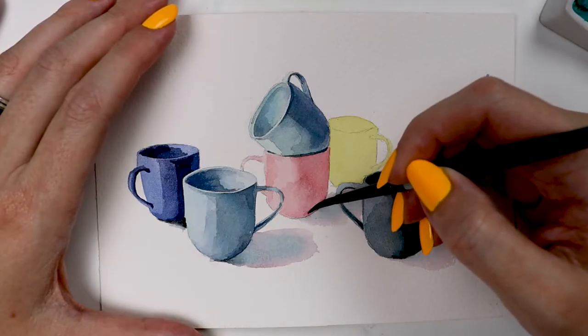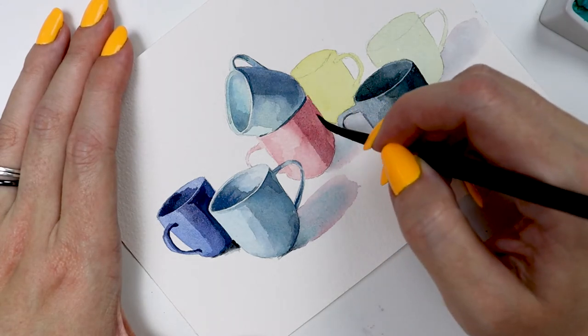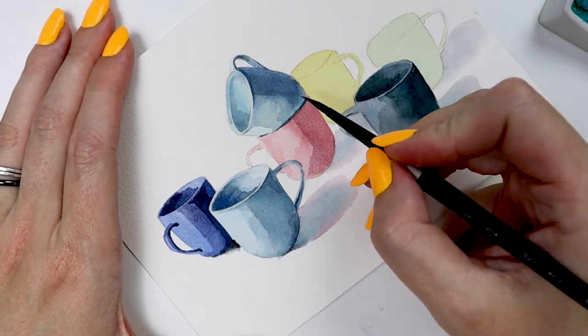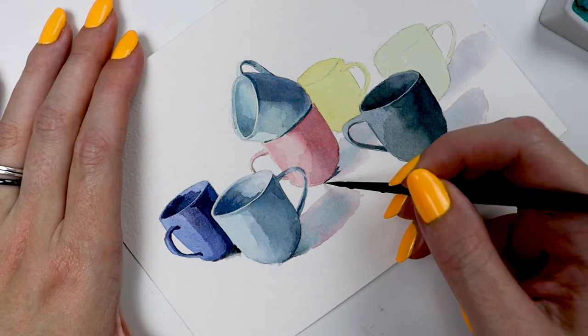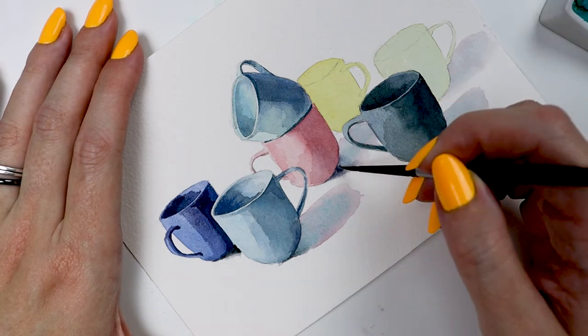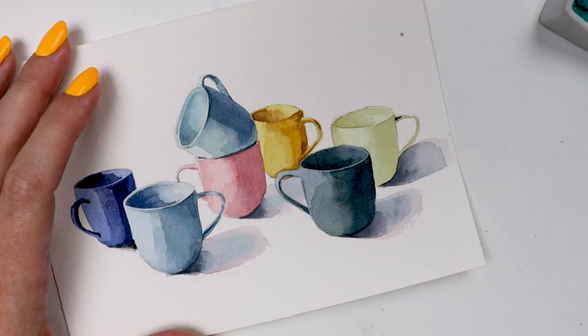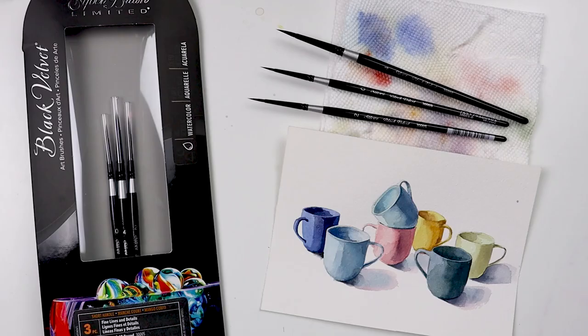To put this set to the test, I created a four by six inch painting with a ton of small shapes. I'm pleased to report that these brushes made getting those tiny details a breeze — they held the amount of paint I needed to get consistent, clean strokes while maintaining a needle-like point. The head is responsive and easy to control, which is so important when working at such a small scale. If you're a painter who creates small-scale works or highly detailed paintings, don't miss out on this set.